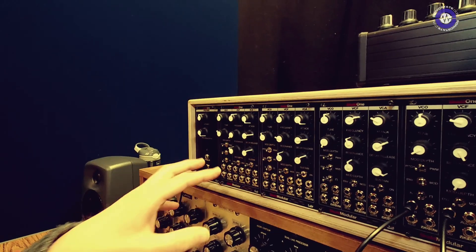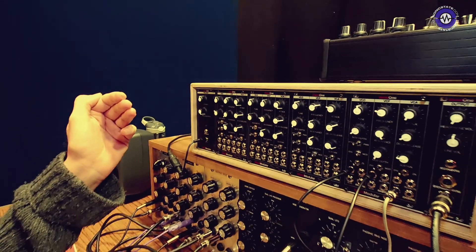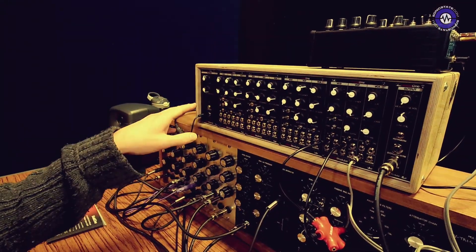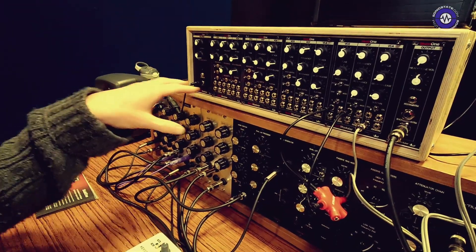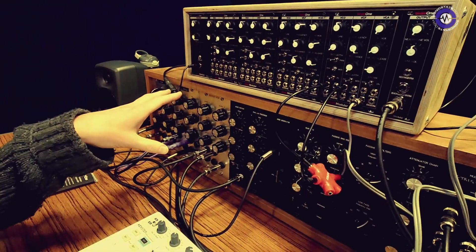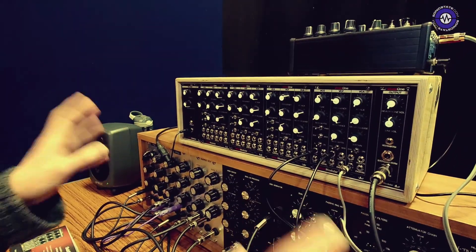In monophonic mode with just one of these voices on its own, that's a standalone synth voice. But you can connect four together with the MIDI input and the audio output, which provides normal modulation routing and bussed audio to give you a patch-free 84 HP four-voice poly.